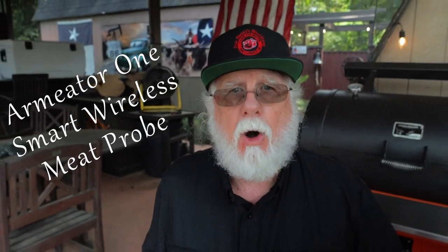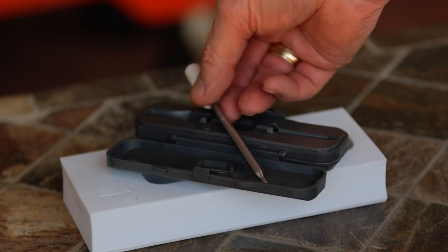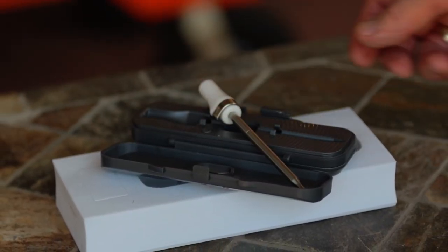Armater sent me this Armater One Smart Wireless Meat Pro for review. Now there's certainly no shortage of wireless thermometers, but let me tell you about the Armater One — you'll find out they're not all the same.